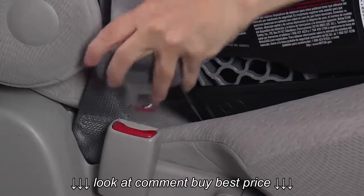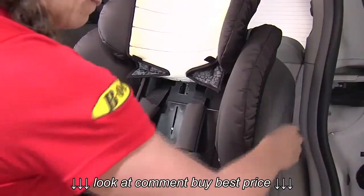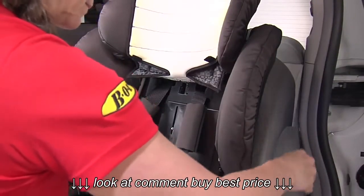Verify that the belt is not twisted and then buckled. Ensure that the vehicle belt is locked as directed by your vehicle owner's manual.